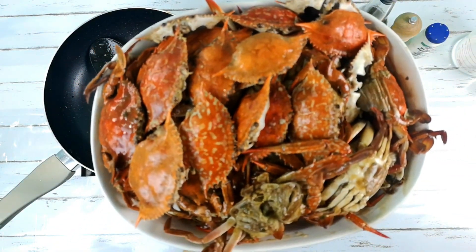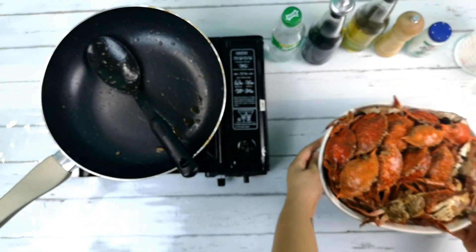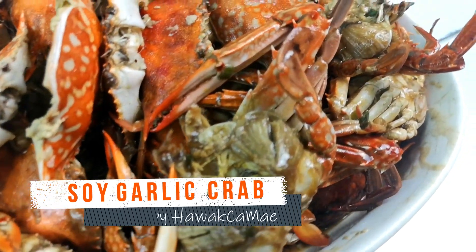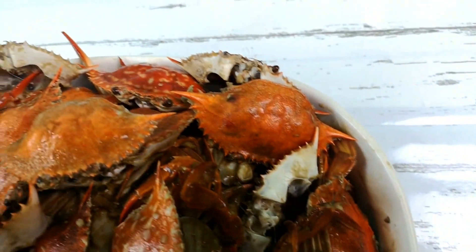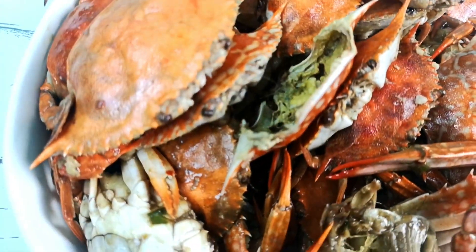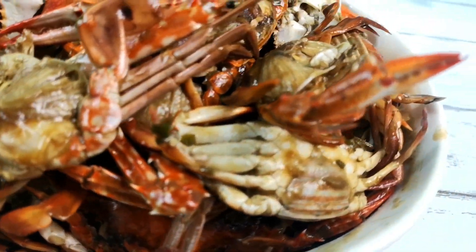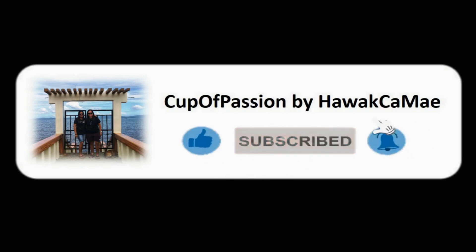And there you have it! Enjoy your soy garlic crab! I'll see you next time.